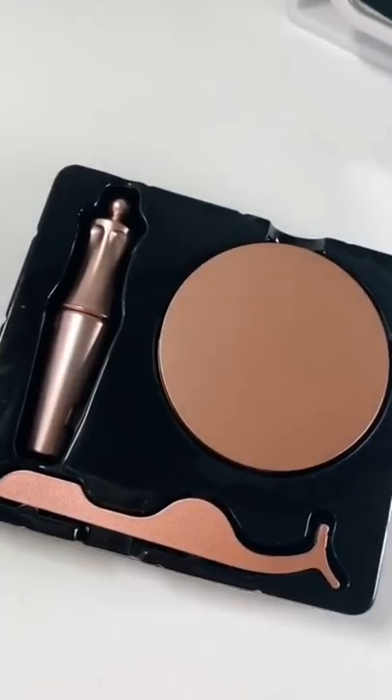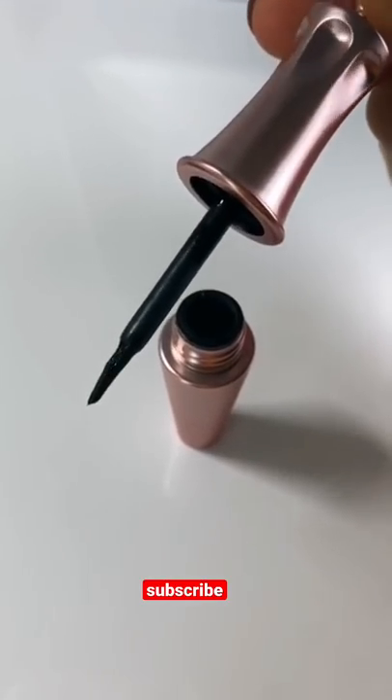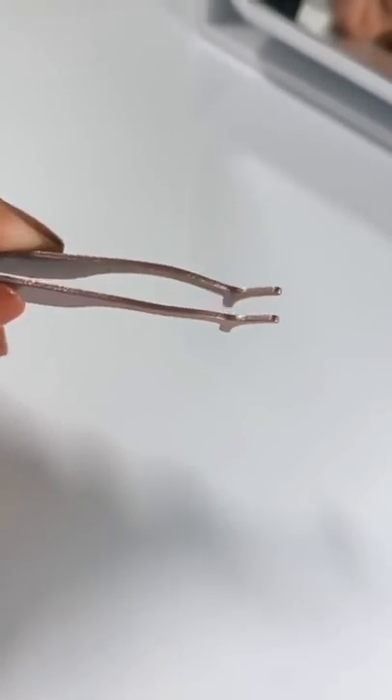Today I'm trying out magnetic eyelashes. It comes with the magnetic eyelashes, the magnetic eyeliner, and tweezers. I'm already incapable of putting fake eyelashes on, so this should be interesting.